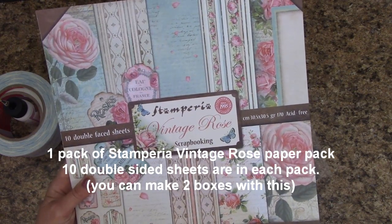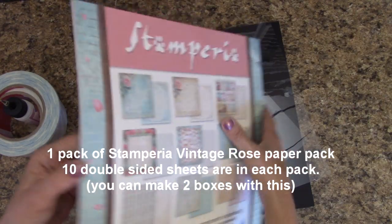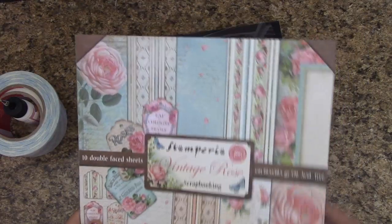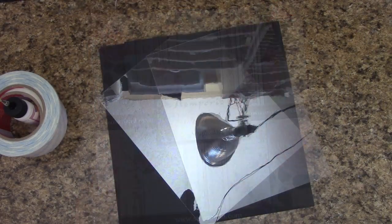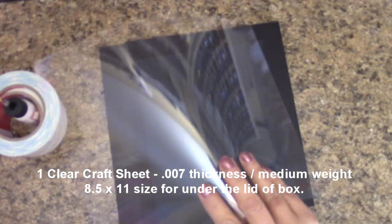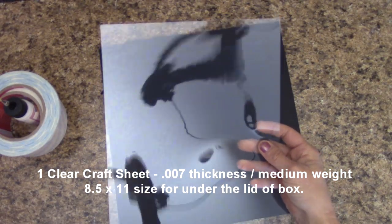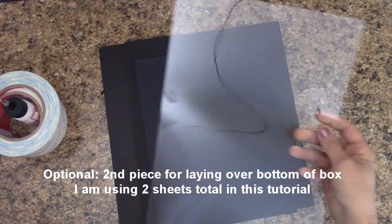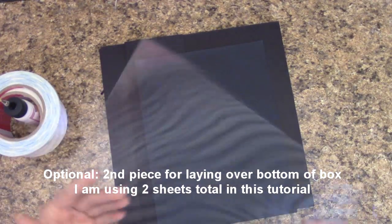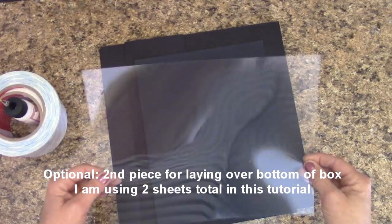I'm using the Stamperia Vintage Rose paper pack and it's gorgeous. There are ten double-sided sheets in this, and you can make two boxes with one of these packs. You'll want at least one 8½ by 11 clear plastic sheet — this is .007 thickness, a medium weight — so that is what goes underneath the lid so that you can peek through. If you also want a piece to fit over the bottom box for presentation to keep everything down, you'll need a second sheet.